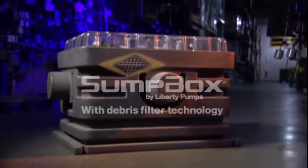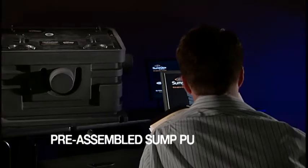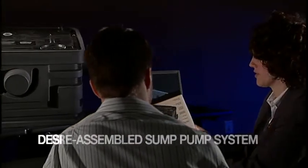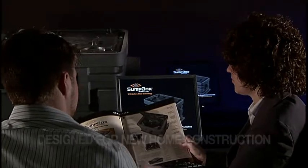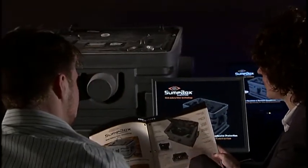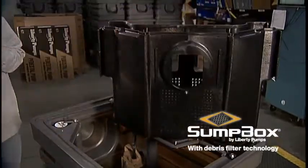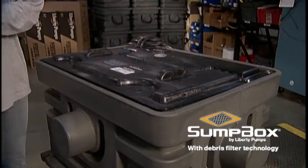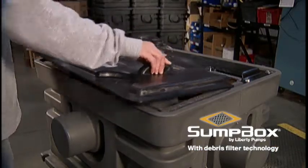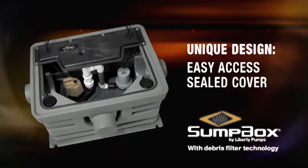Innovation is the new Sump Box, a revolution in basement groundwater protection. This pre-assembled sump pump system, designed specifically for new home construction, is quickly becoming a favorite of contractors all across North America. A unique debris filter directs all water through the filter from three possible inlet locations, while an easy-access sealed cover allows for the cleaning and replacement of a switch without disconnecting plumbing or even touching the pump.